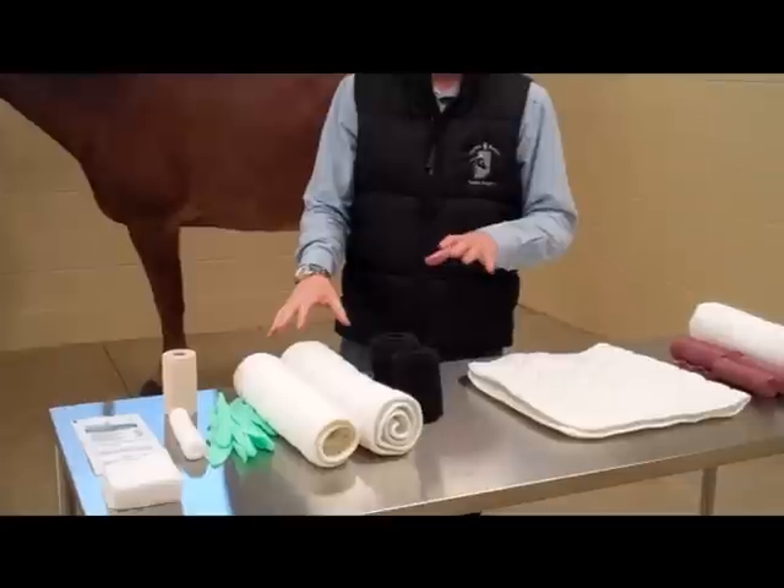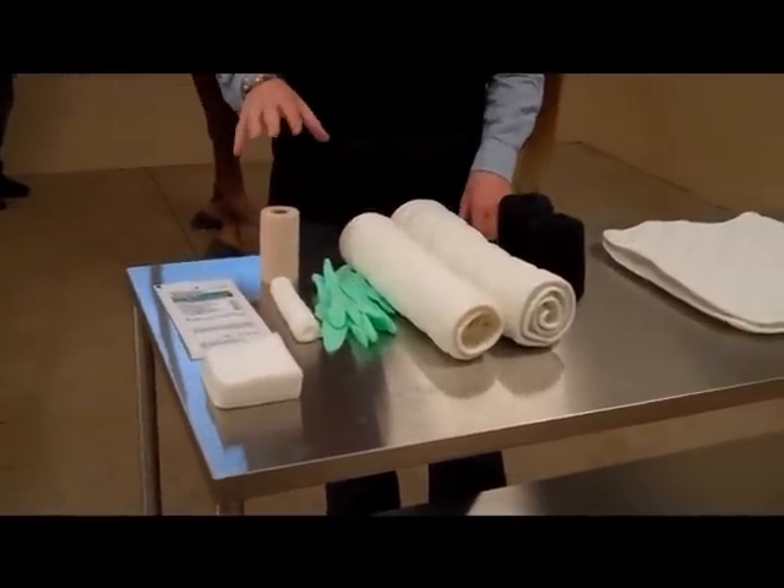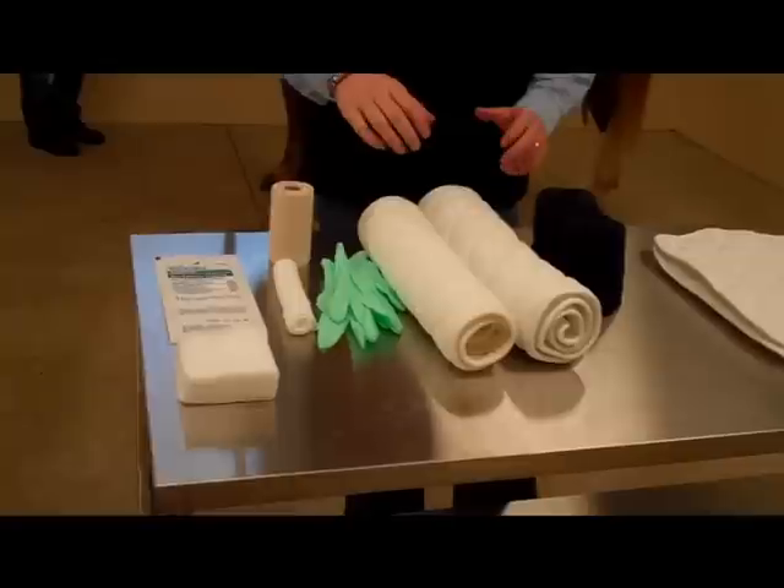Before we get started, we're going to go through some of the supplies that you'll need for bandages at home. If you don't have these supplies, you can get them from us here at the hospital, or we can have them drop shipped to your house.